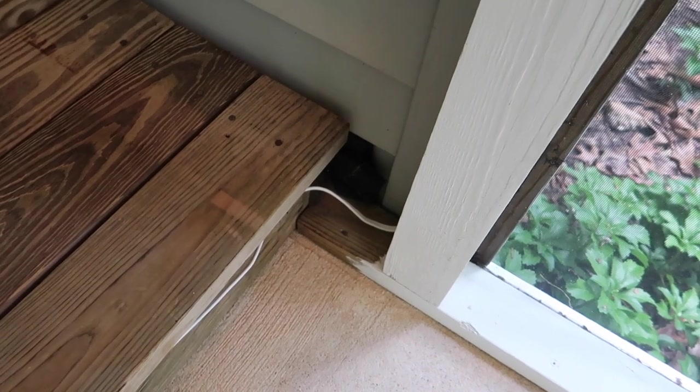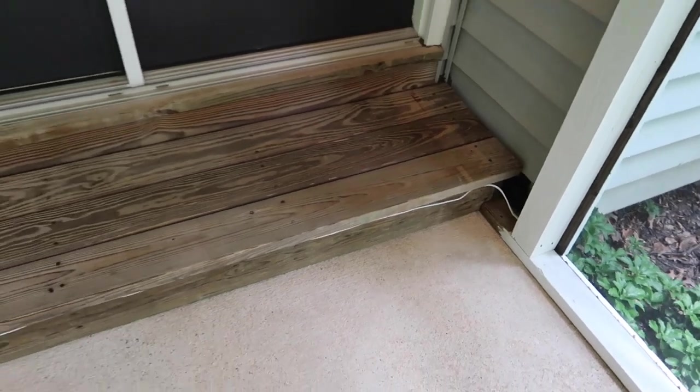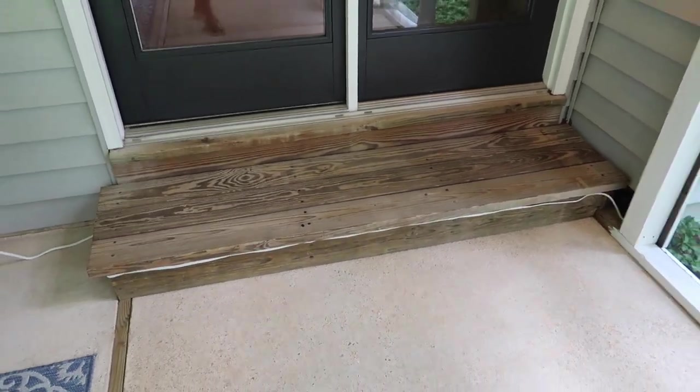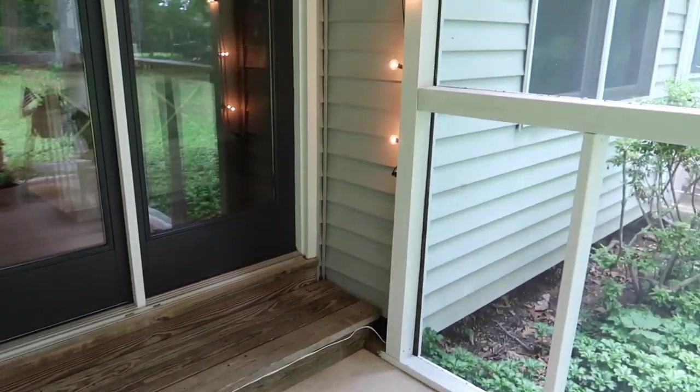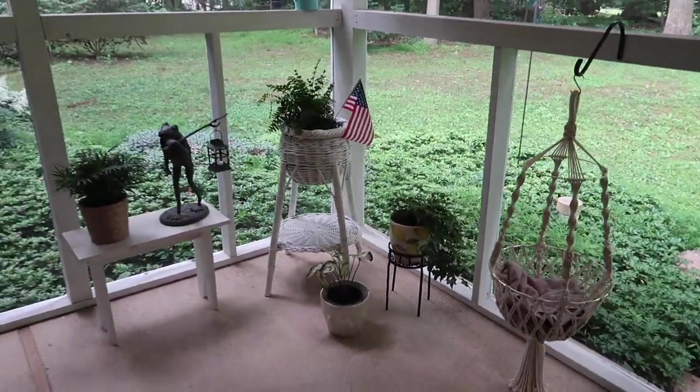There's kind of an unfinished corner of my paint over here — I'm not sure how that happened but it did. Eventually I would consider painting the stairs to match the white beams as well.